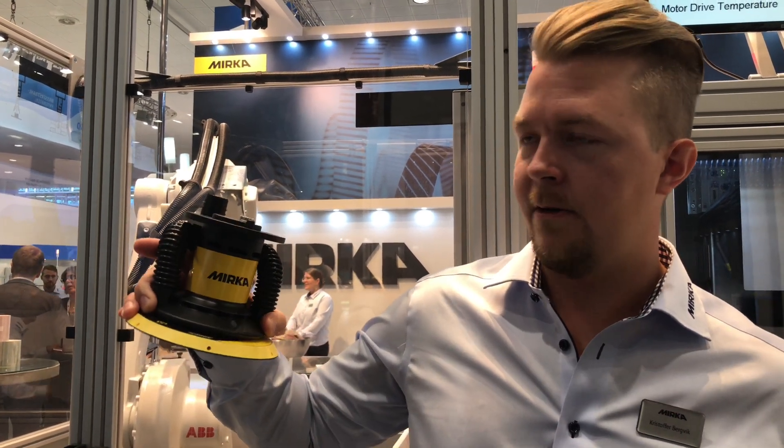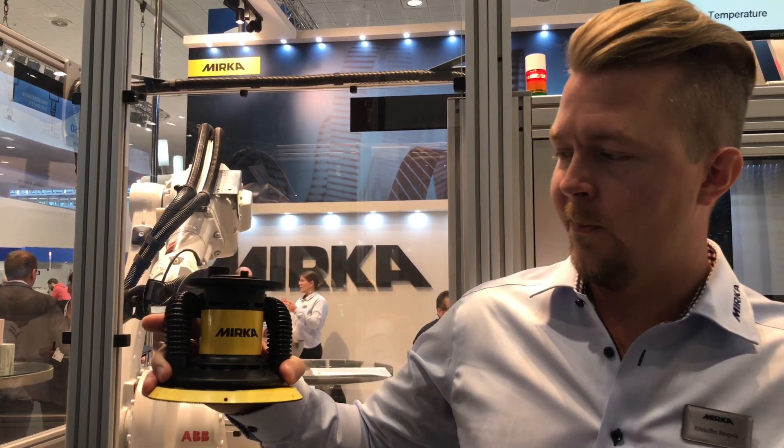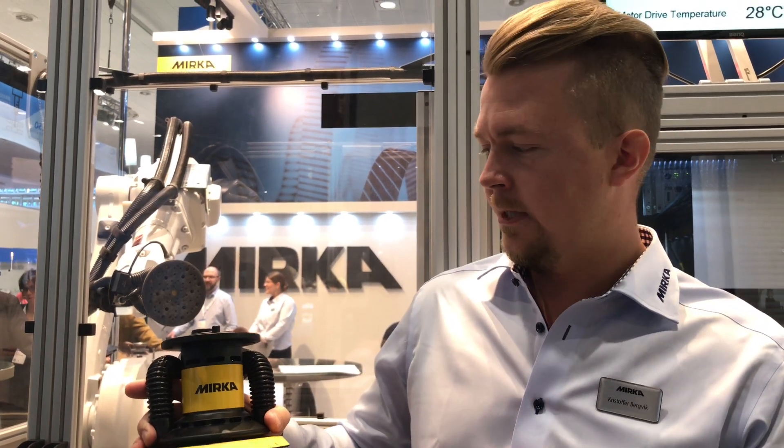The Airos is a robotic sanding head made by Mirka Finland. It's a great little working piece — lightweight aluminium housing, standardized flanges, dust extraction, and IP66 classified for wet sanding.